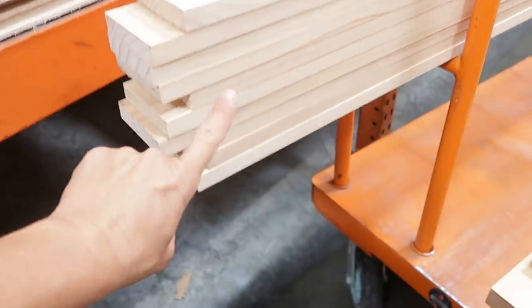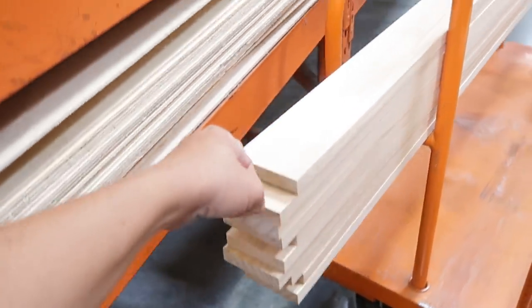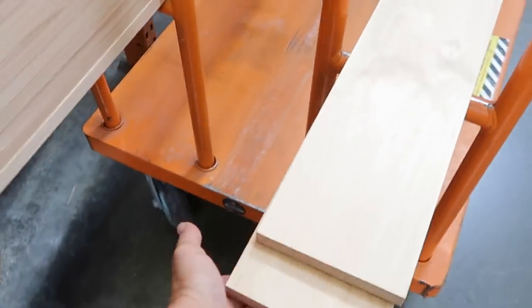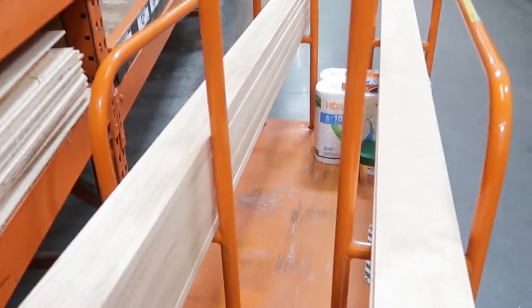Alright, so I got my ten boards. We'll use six of these for the frame and then four for the slats that'll get cut down at a 45 giving me the French cleat situation, and then these will make up the box. I got two for now. We'll see if I need to pick up more later, but let's load it up and get home.